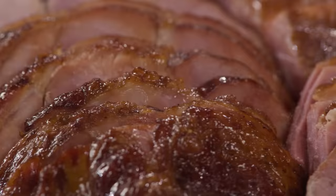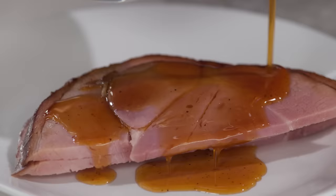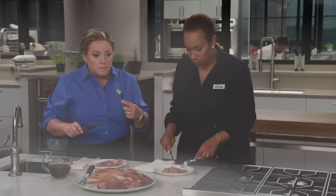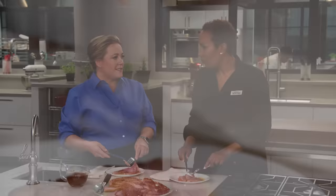The slices come out beautifully shingled — a food stylist's dream. Serve it up with the caramel glaze sauce on the side. It is so juicy. You've got sweetness from the caramel, a vinegar punch, and a little smokiness from the ham. It's amazing — makes you wonder why we reserve this just for the holidays.